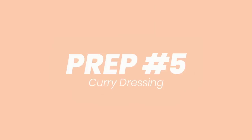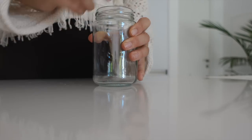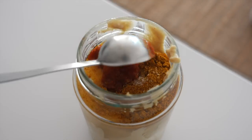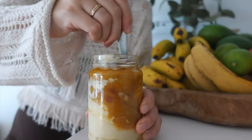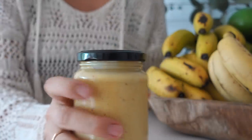The last prep is the yummiest curd dressing for this week's roast bowl. Just adding in some hummus, lemon juice, spices, harissa paste, and maple syrup into a jar. Then thinning it out with a little bit of water until reaching a desired consistency. Seal it with a lid, place it in the fridge, and it's ready to go.